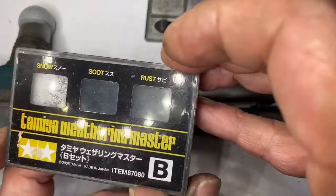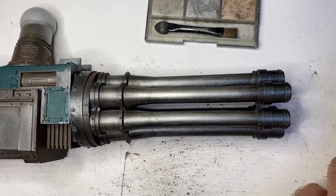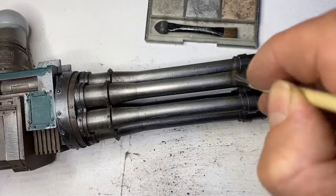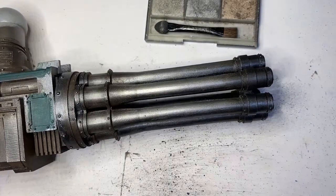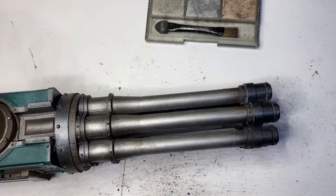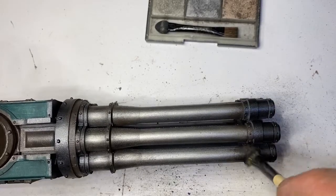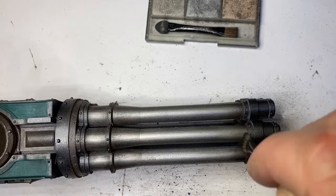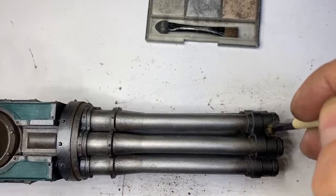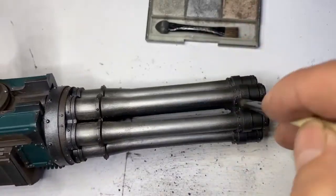We're going to get this next range out and use a bit of soot — just put a little bit of soot on the brush, rub it into the container, and do a bit of that at the barrel ends. It's hard for the camera to pick this up, but you'll see it in photos. I'll put some photos on Instagram — I put some up yesterday of the other weapon arm.